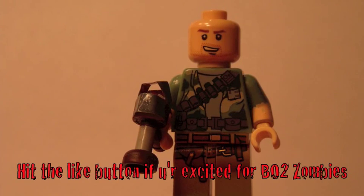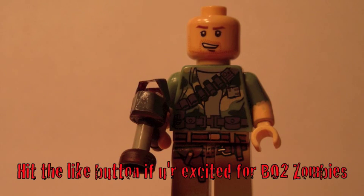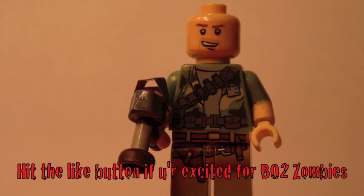Hey guys, Custom Minifig Reviews here and today I'm going to be showing you guys my custom Lego Dempsey from Black Ops. Now I know Black Ops 2 is coming out soon but I just wanted to make this figure.